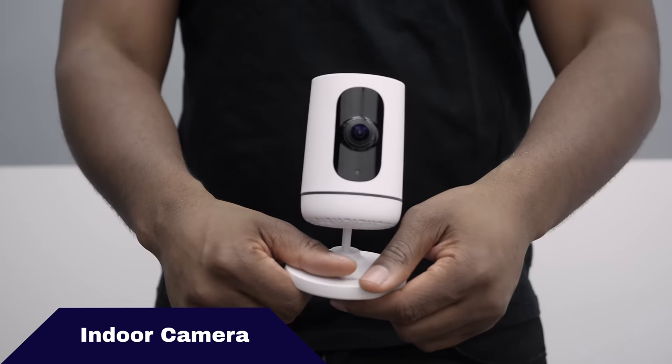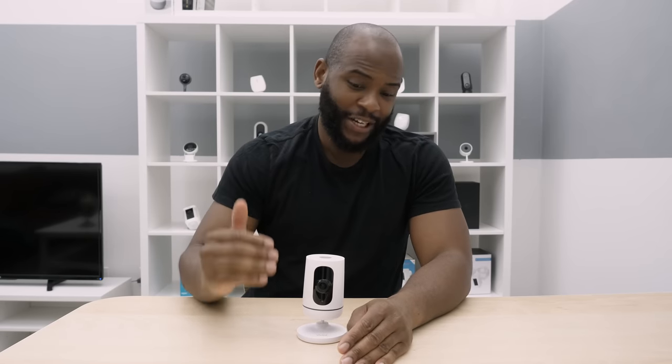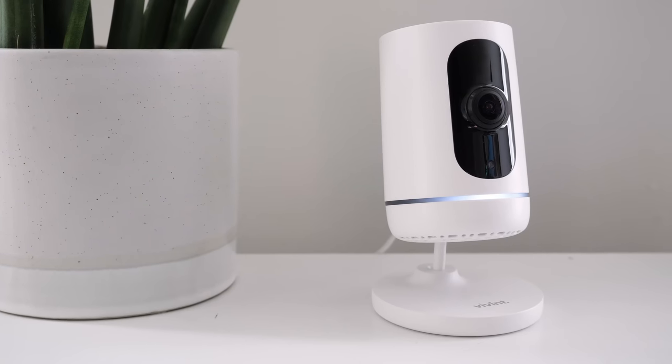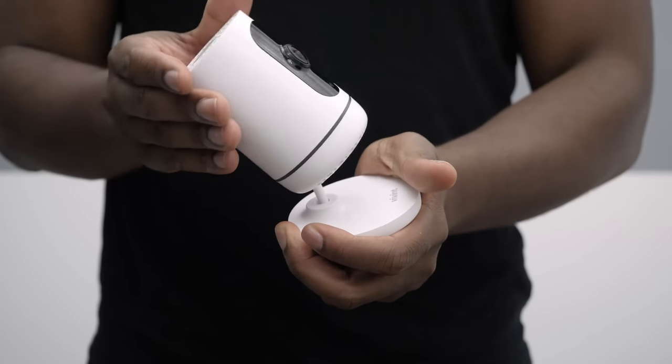Vivint also comes with an indoor home security camera, and we're champions of indoor security cameras here at Security Baron. Before running it through the Security Baron necessary features, let's talk about its design. It looks a little bit like R2-D2. I like Star Wars, but it wouldn't be my favorite design for an indoor security camera. Considering it's not one of the major manufacturers, it's not bad — you've got white with a glossy front, which is pretty much the general aesthetic for security cameras.